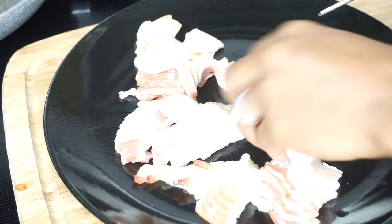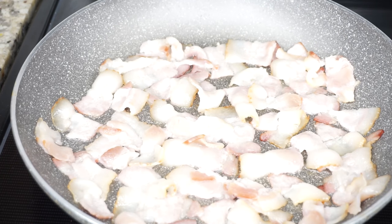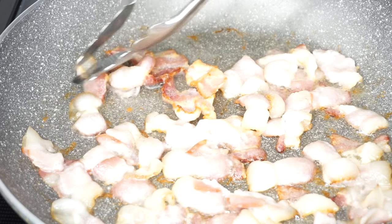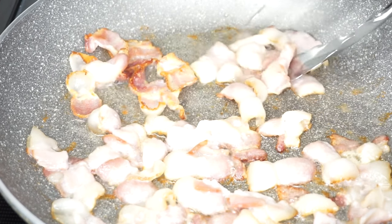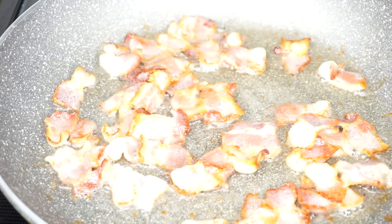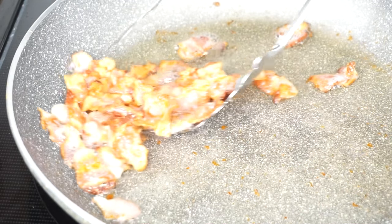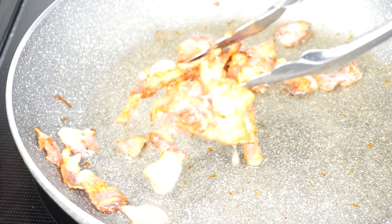I have some bacon that I'll be adding in as well. We want to add the bacon to a cold skillet. Once it is nice and crispy, I'm going to remove it — you see how crispy it is, that's how I like my bacon. Just remove it and set it aside.